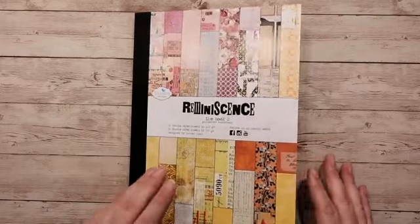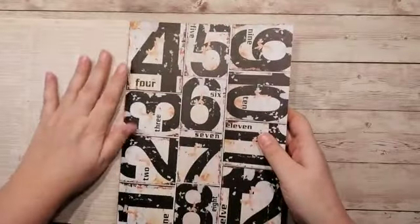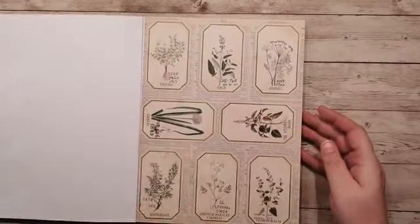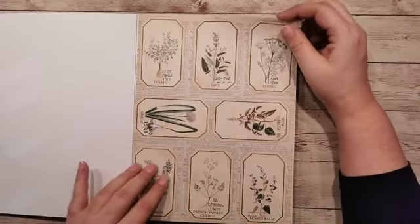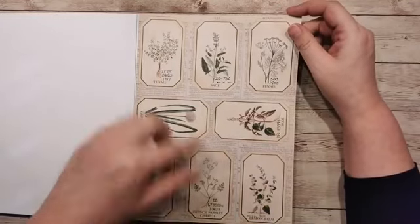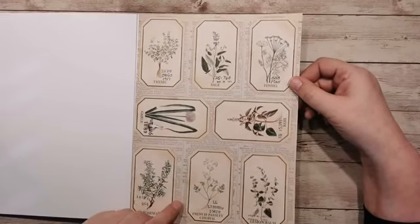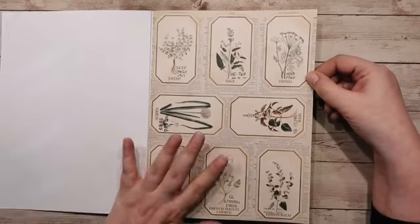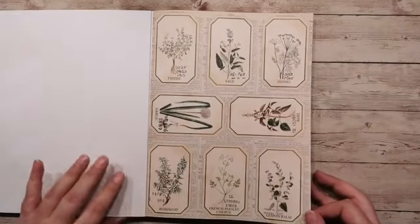Volgens mij is het goed te zien. Nou, daar gaan we. Het is gewoon een soort boekwerk, het is mooi gebonden. Je kan de pagina's er via een scheurrand uithalen. Dan heb je de eerste pagina. Dit is echt heel erg voorjaarachtig, met plaatjes van kruiden die je dan kunt uitknippen en ergens opplakken. Verschillende soorten kruiden. Heel erg leuk voorop je projecten. Natuurlijk gemaakt voor de planners maar je kunt het ook in andere projecten gebruiken.